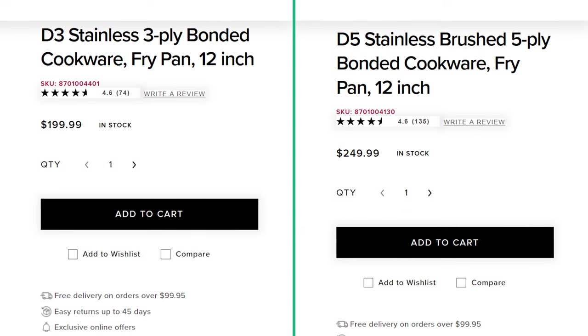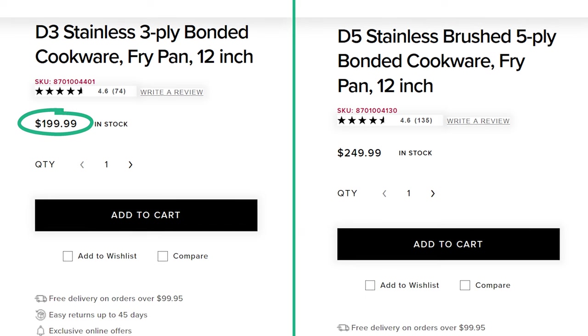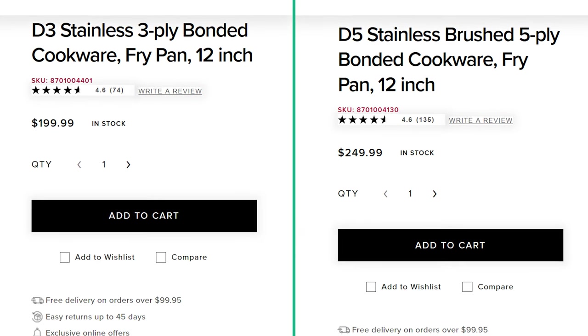Both collections are a hefty upfront investment, but the D5 collection is even more expensive than D3. Expect to pay between 10% and 30% more for D5.